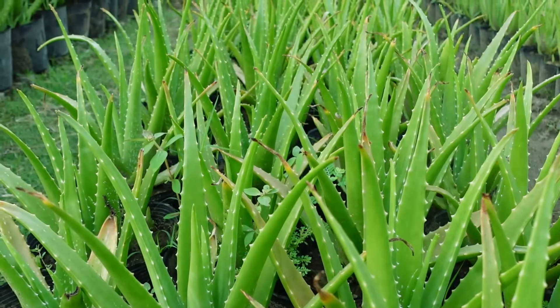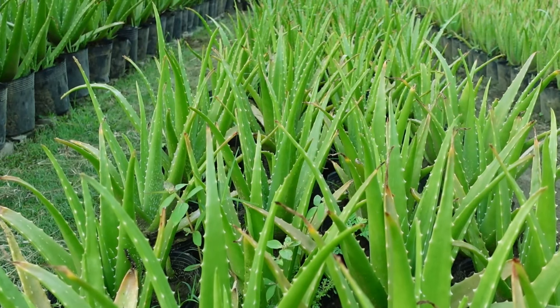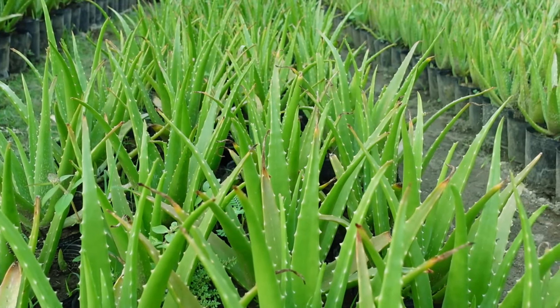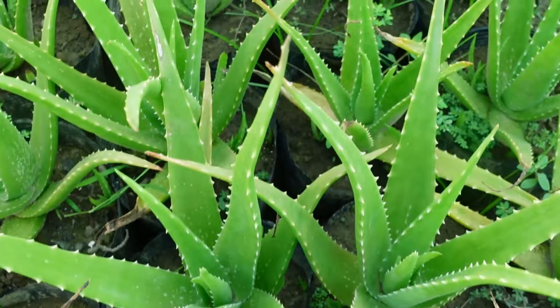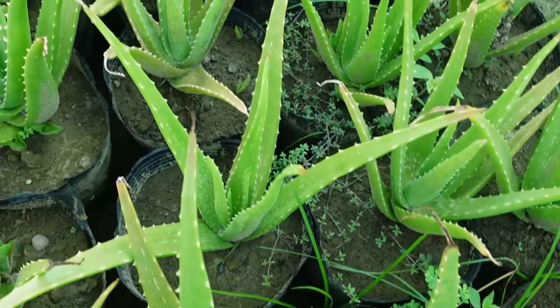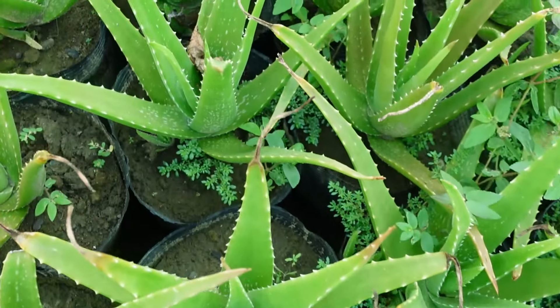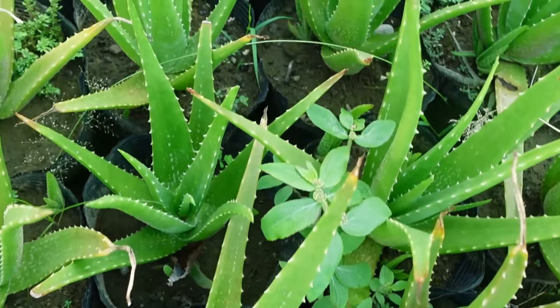I do this regularly in the garden and I notice the difference in growth compared with those plants I haven't cut or pruned. These plants here were weeded and some of their leaves were cut last month, and look at them now — their leaves are ready to be cut again.